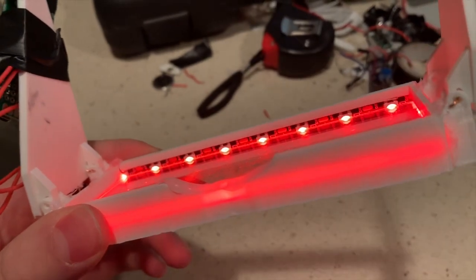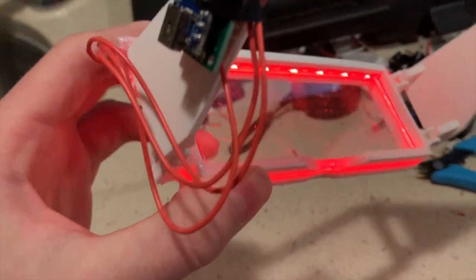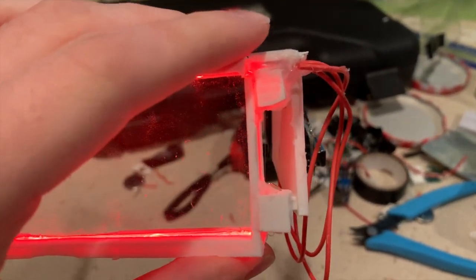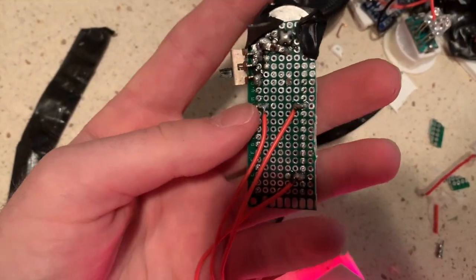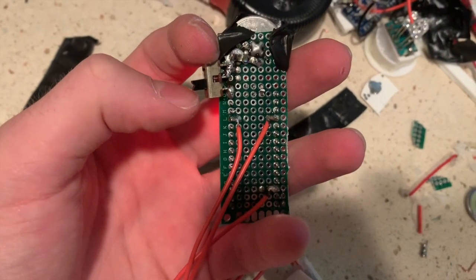Speaking of hot glue, once I got the LEDs into the little slot at the top that I made, I hot glued all the wires to the connectors and the LEDs so they'll never come out again. Then I soldered the wires into an Arduino, which is on the other side, into just signal, ground, and power.